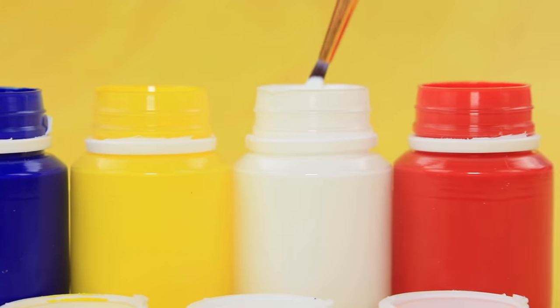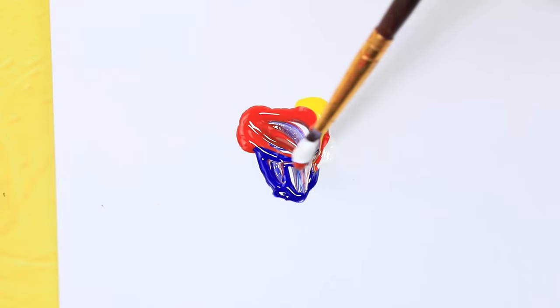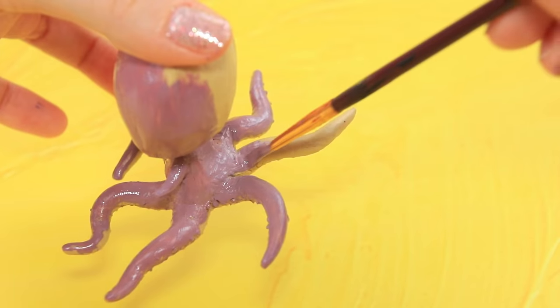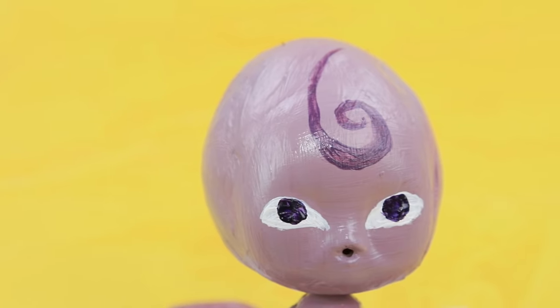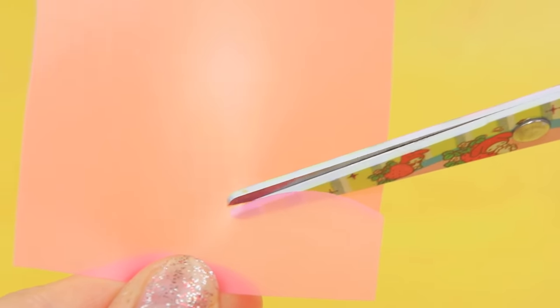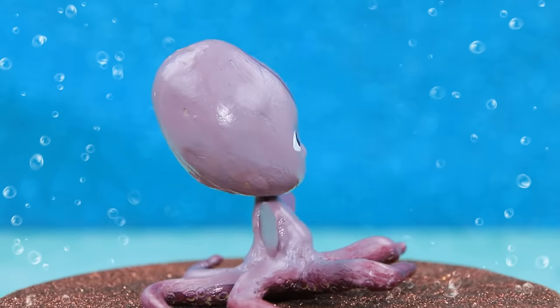Now it's time to mix the paint: blue, yellow, white, red — we'll need them all! Together they created a complex Kwami octopus! Draw the eyes and a little curl hanging down. Cut two petals out of a binder and paint them the same color as the hair. Now Kwami's wings will become fins!